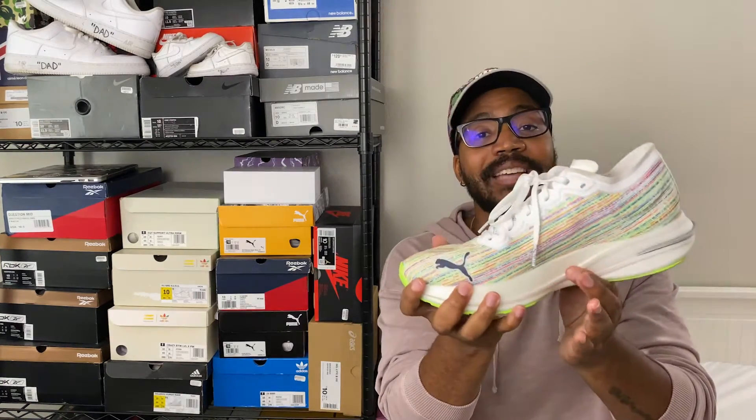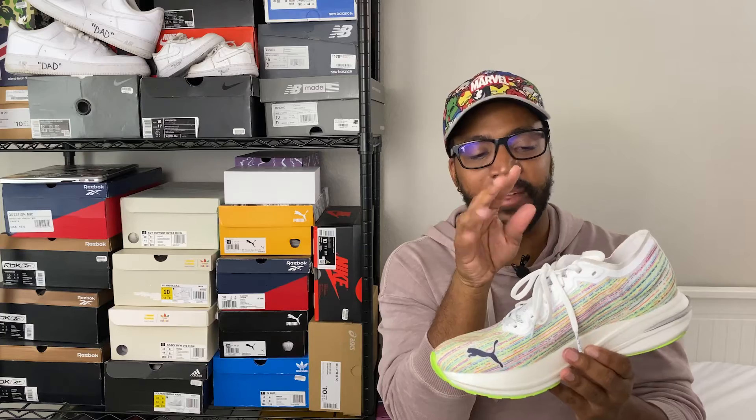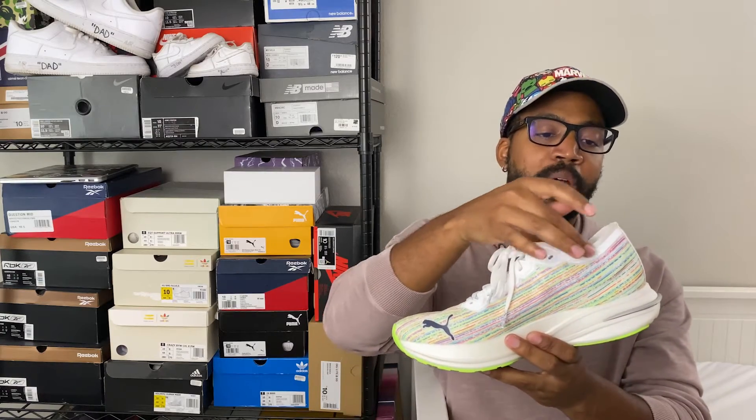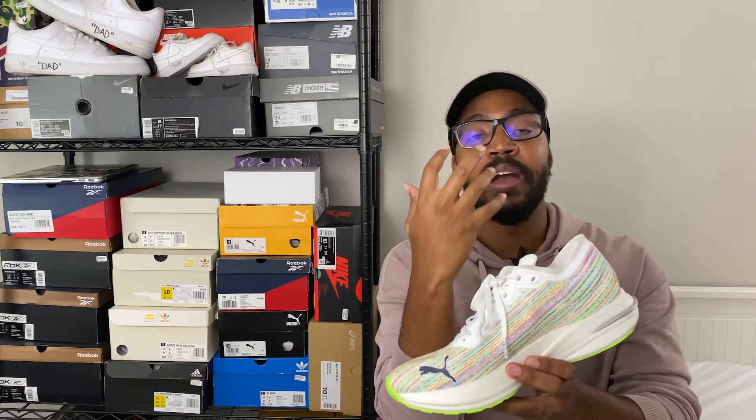Something really important to me are the laces — some running shoes I've run in always untie, but these laces stay tied. They're not super smooth and ribbony like some sneakers; they actually stay tied, which is a big plus. The tongue is one of the flatter, thinner types you see on runners, made of open cell mesh. The top has a reflective fuse for visibility when running at night, and the eyelets also feature reflective material.